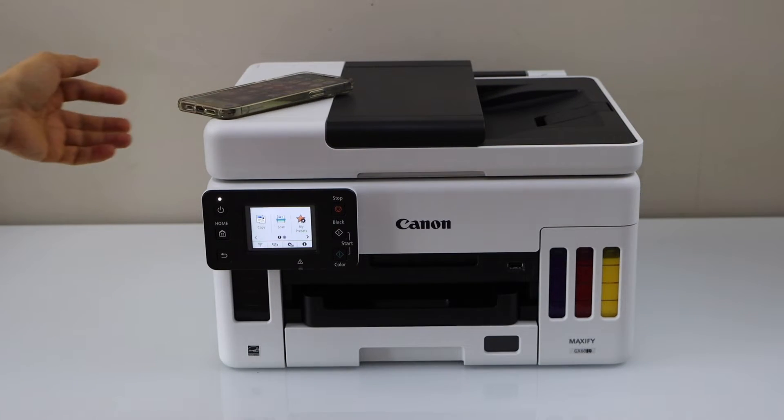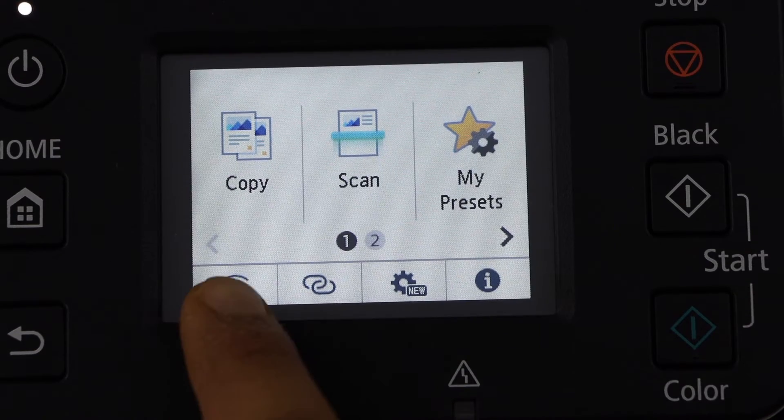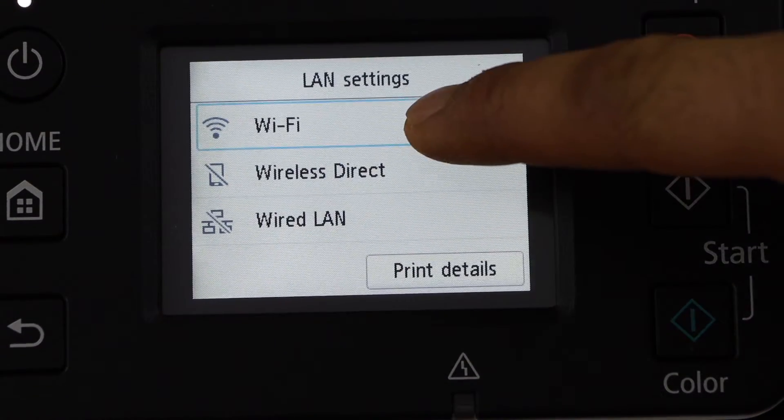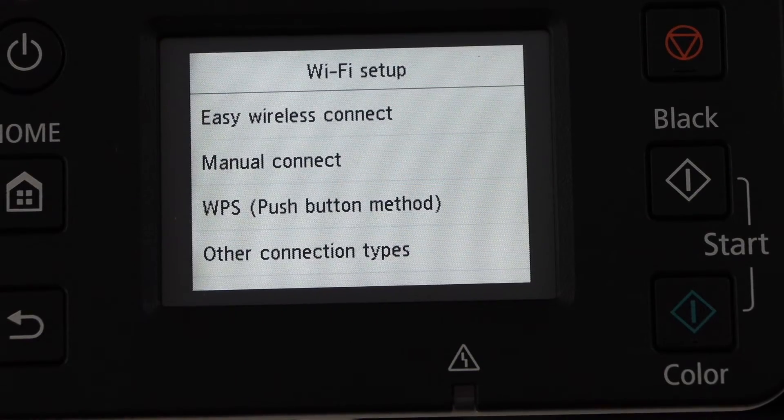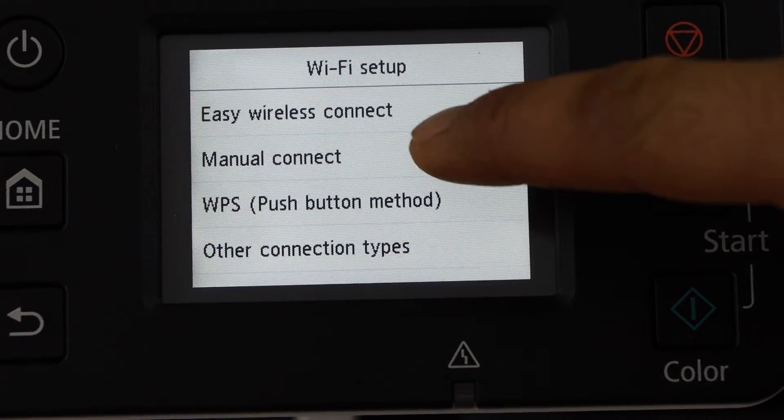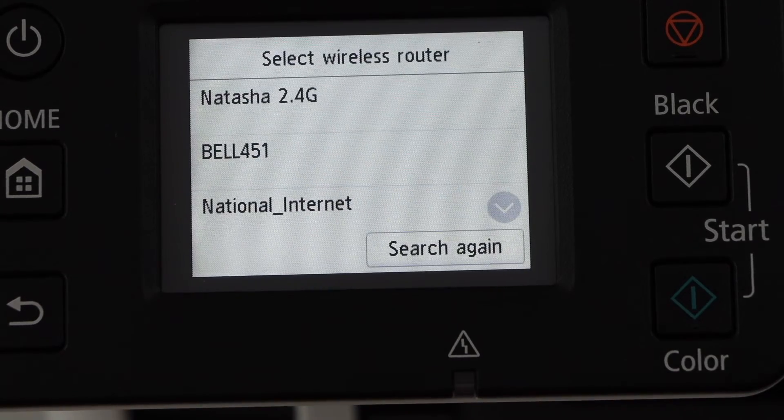Go to your printer display panel, click on the wireless icon, select Wi-Fi, then Wi-Fi setup, then manual connect. Select your wireless network.